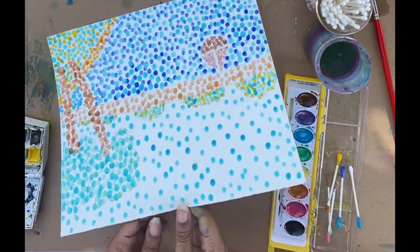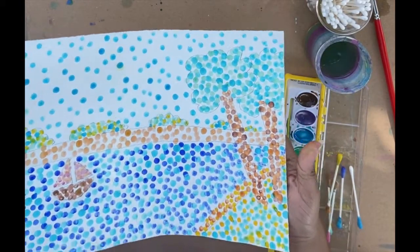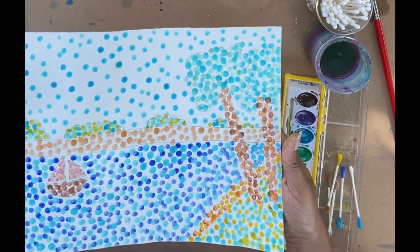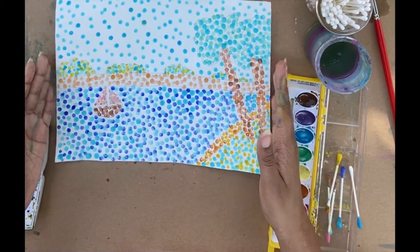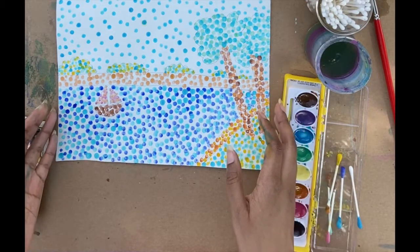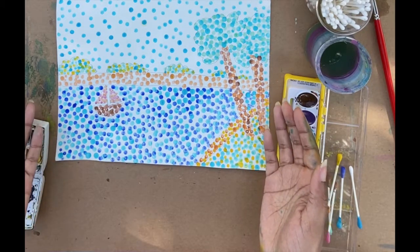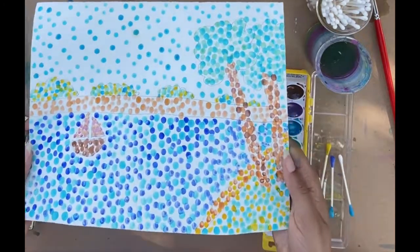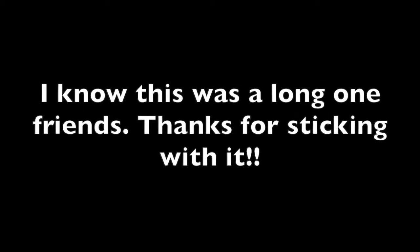And there we have it — our pointillism landscape! Isn't that beautiful? I hope you guys enjoyed this little activity this week. I'd love to see what you're doing or any other variations you might do of it. If you have a giant tree in your backyard or a tree at your nearest park, you can do your own sketches of landscapes and do your own pointillism paintings. Hope you guys liked it — see you next time, bye!